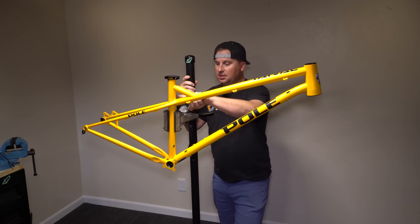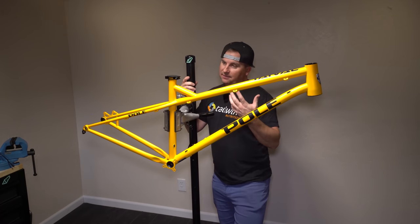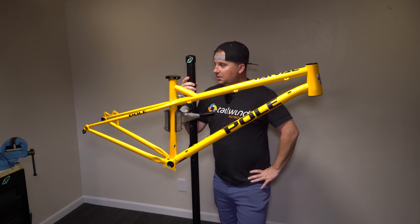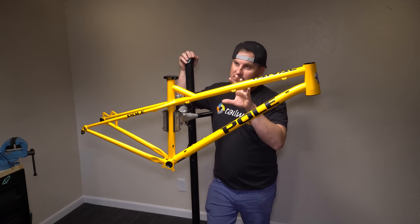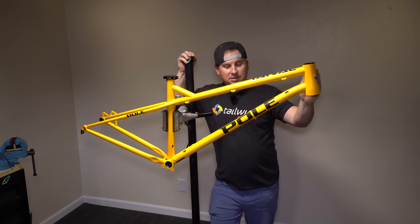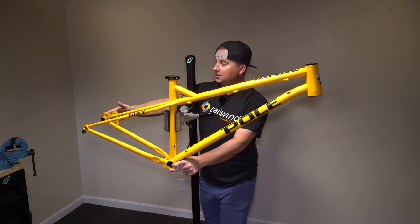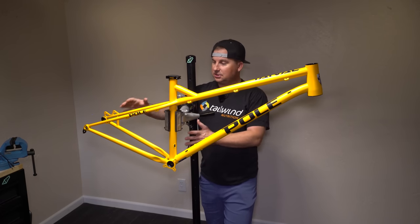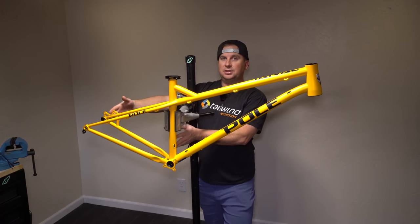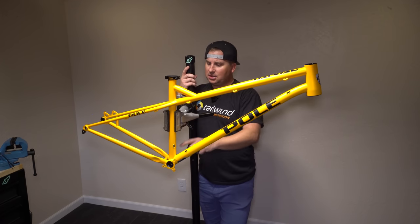Pole uses the smaller 30.9 seat tube. A lot of people are doing that for a more compliant ride feel. I've had compliant rides out of a 30.9 and a 31.6, but I'm willing to go to a smaller post if it means a little more comfort. This small is the same as most companies' medium. It has a 450mm reach, it's meant for a 140 fork, with a 64.5 degree head angle, threaded bottom bracket, and a 436mm chainstay. One really cool thing Pole does is their chainstays grow from size to size — we should see that on every bike. The rear center being the same from extra small to extra large while only the front center changes makes no sense.